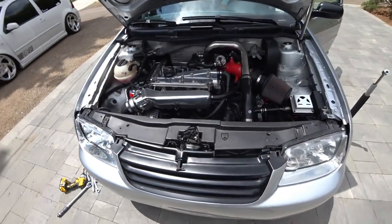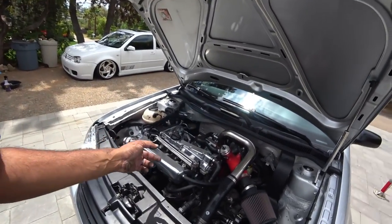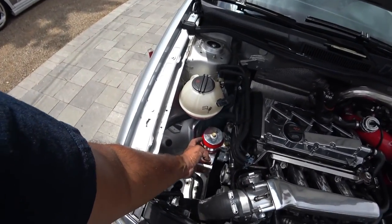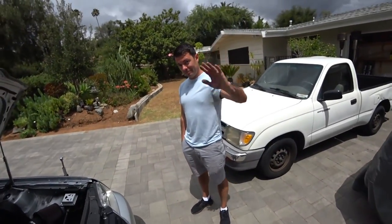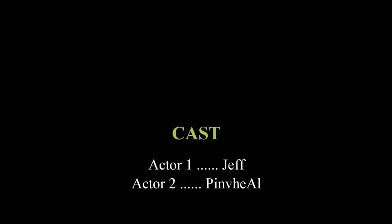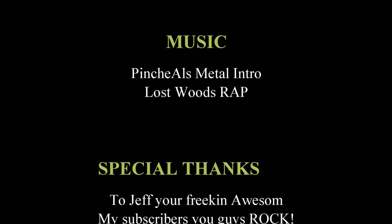And that everybody is how you do the VF Engineering dog bone or pendulum bushing replacement. A previous video we had was the VFE motor mount bushing replacement — since they'd been on there for such a long time they were due for replacements. Thanks again for watching. I had to do a remix of Zelda's Lost Woods — Ocarina of Time was probably one of my favorite games of all time growing up. Gotta get my nerd core on.